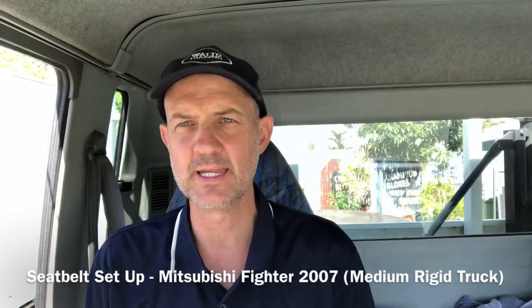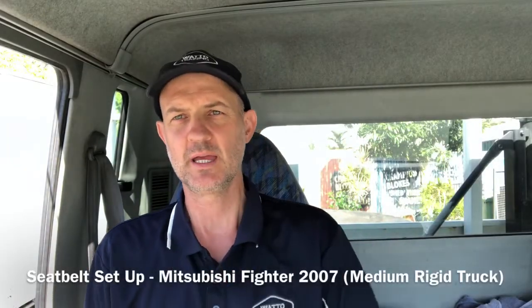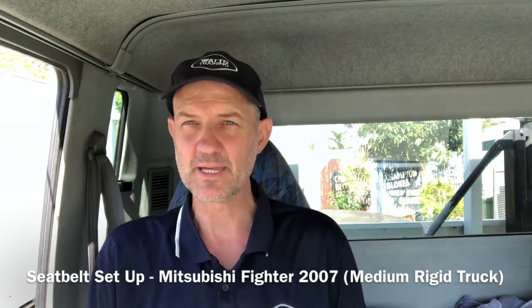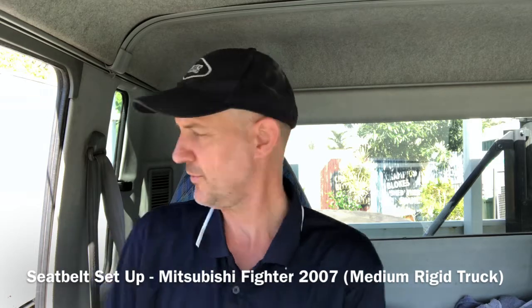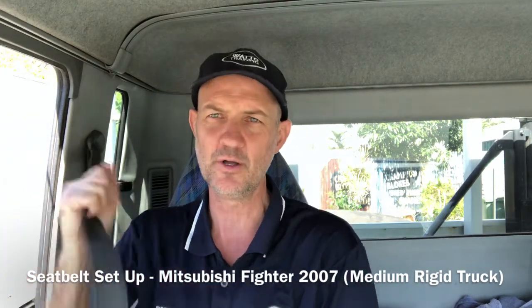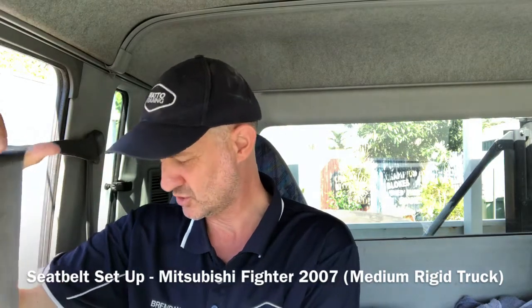Hi, this is Brendan from Watto Training. I'm going to show you how to set the seatbelt up in a medium rigid flatbed Mitsubishi Fighter truck. First of all, I locate the seatbelt here, and you should always make sure that the seatbelt is actually doing its job.